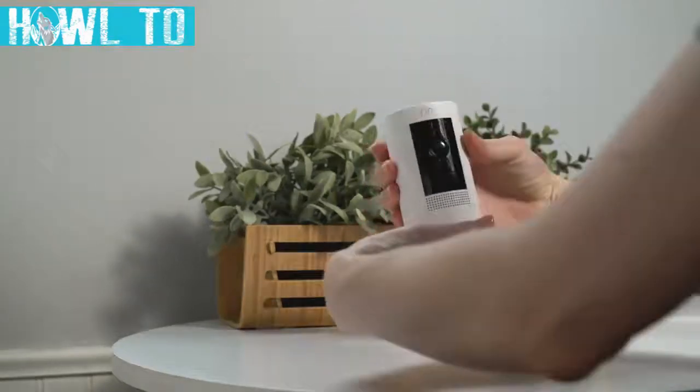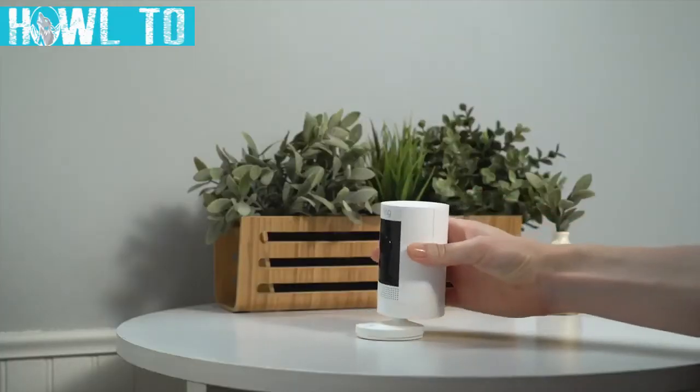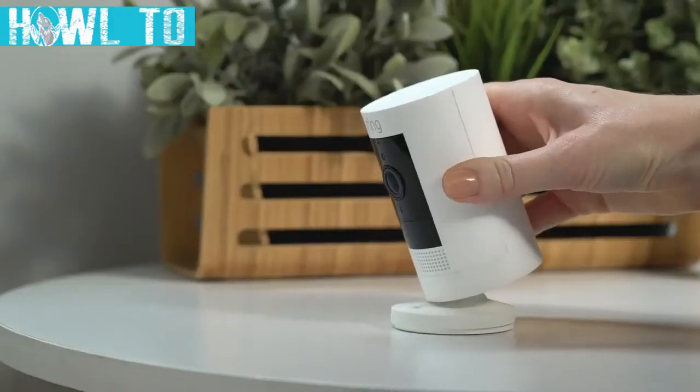To get a downward view from your Stick Up Cam, rotate the base so the longer side faces the front, then tilt the camera down to your chosen angle.